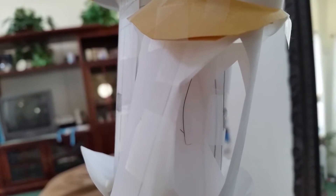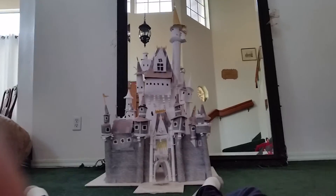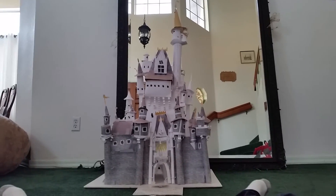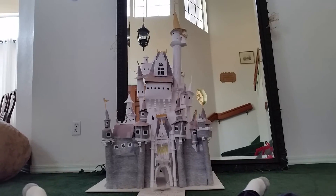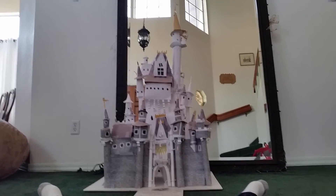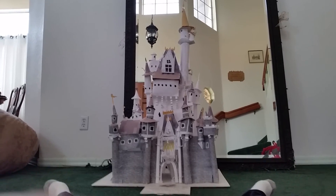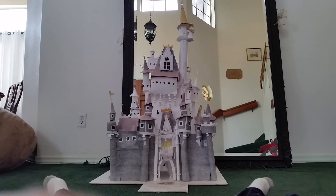I hope you all enjoyed my model of Cinderella's Castle from Disney World. There are going to be more videos coming soon about my projects and all the others. I hope to see you for the next video — please subscribe to my channel, help my dreams come true, and I'll see you again next time. Bye everybody!